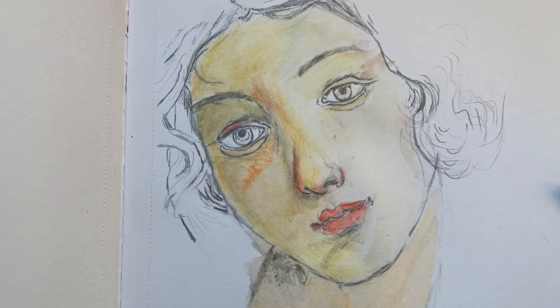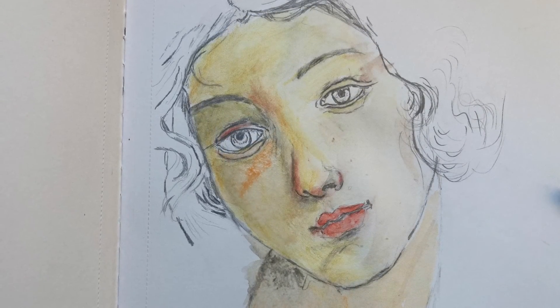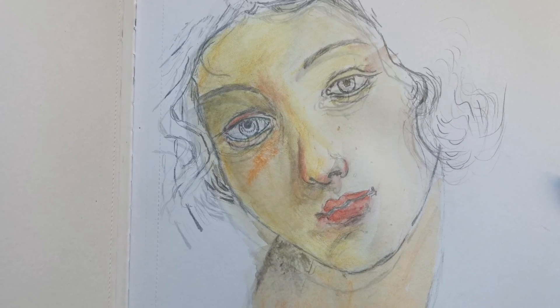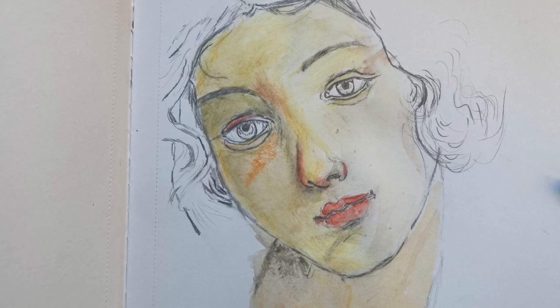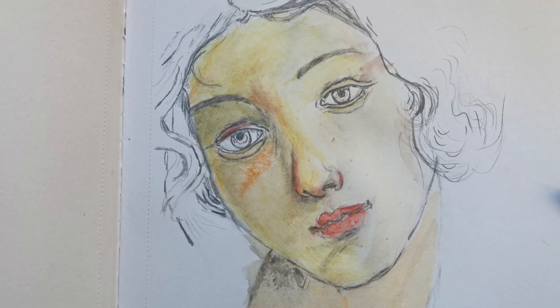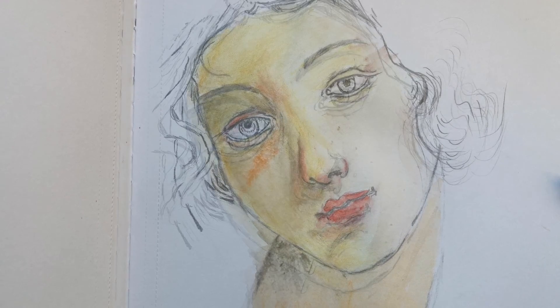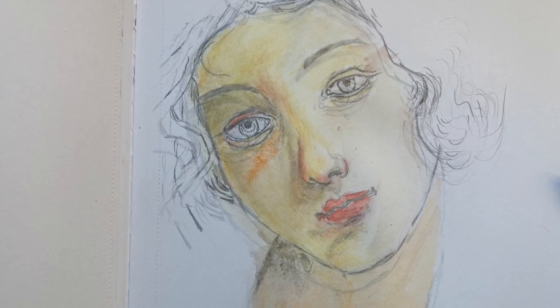Watercolor is a little bit zen-like — a powerful way to enlightenment, because you have to accept what's happening and allow what happened. Whatever else occurs you can address, but acceptance and allowance is pretty powerful. Just go with it.